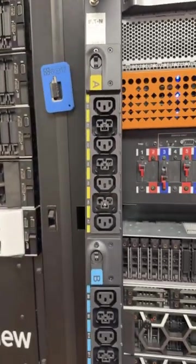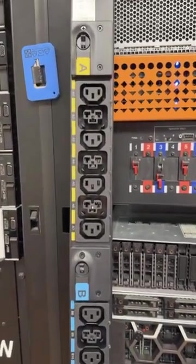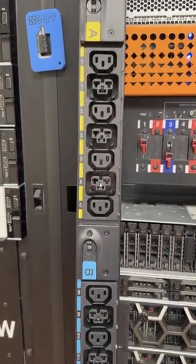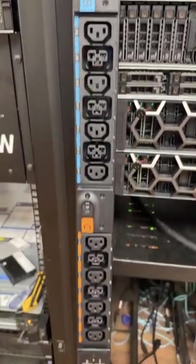This one is set up with their new C39 ports. These can support either the traditional C14 or C20 input connections, and this is a fully managed PDU.